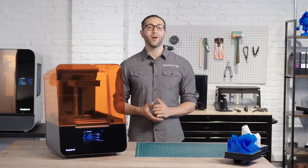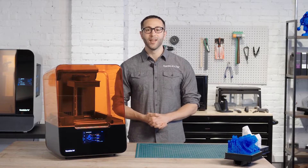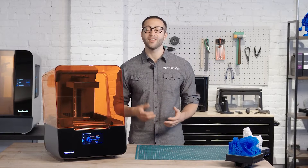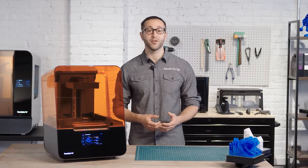Hey there, I'm Adam, and I'm part of the team that created the Form 3. The Form 3 is a part of a 3D printing ecosystem that is super easy to learn and use, and requires little user intervention or maintenance.